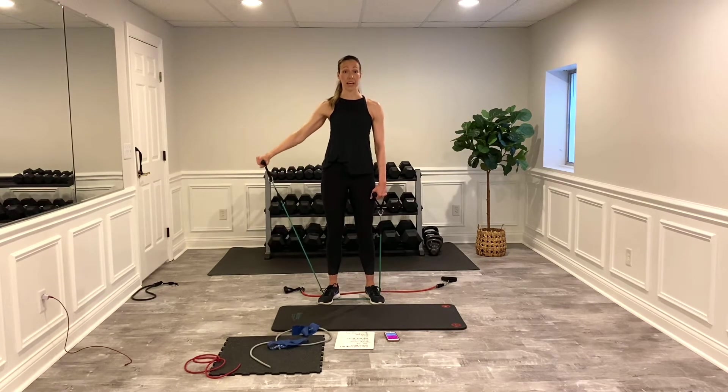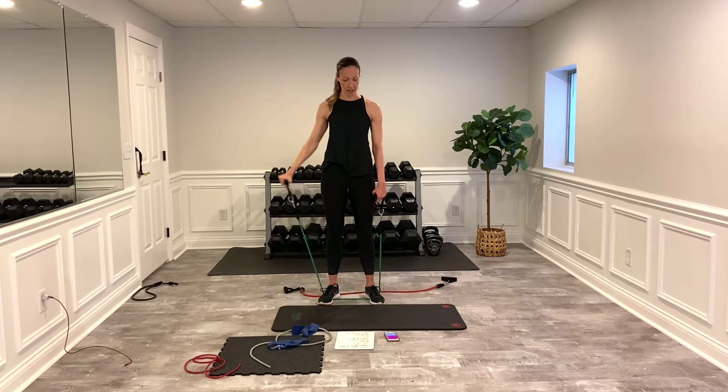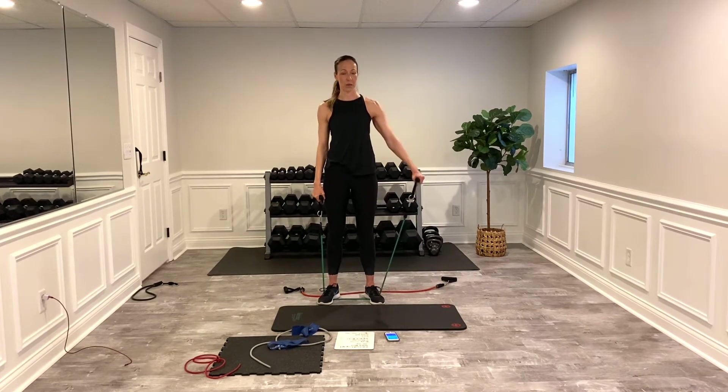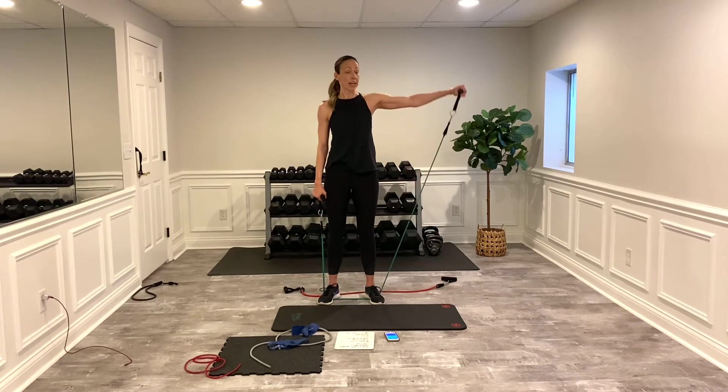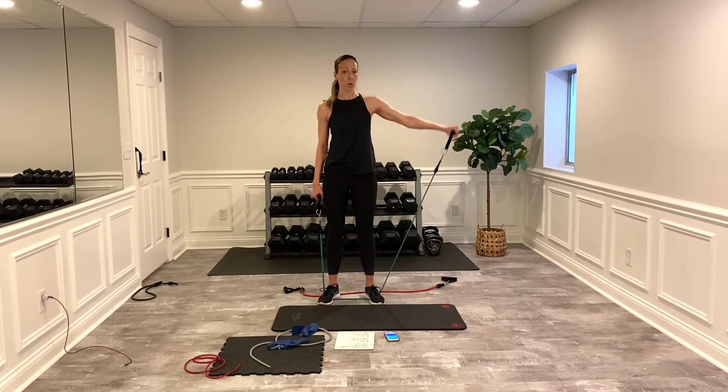Get that set nice and even, tighten up that core. Remember, don't lock that elbow out — control on the way down, keep a slight bend in the elbow, and core is super tight. I've done this a couple of times — the alarm went off on my phone and I had to redo it. Switch sides. Don't let it go the whole way down — you want to keep that delt under tension. Next time we come through, we're going to do both arms at the same time.